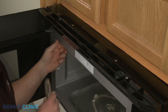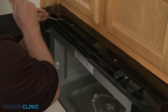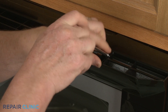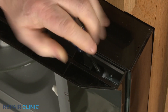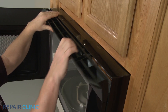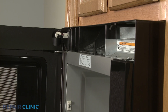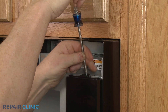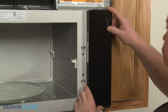Use a Phillips head screwdriver to unthread the three screws securing the top grill. Pull the grill down from the top to detach. Next, unthread the screw securing the control board cover to the frame. Lift the cover up to detach.